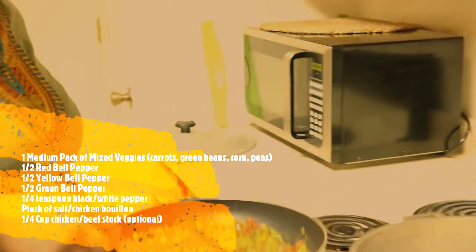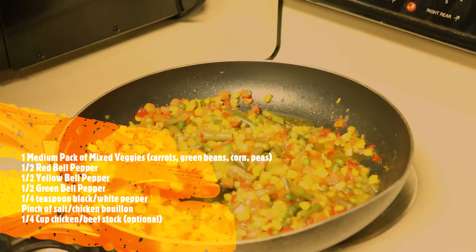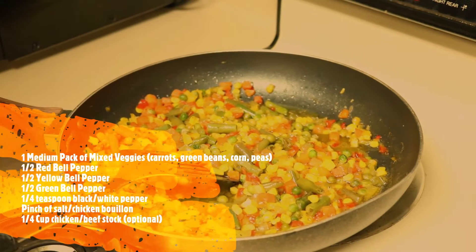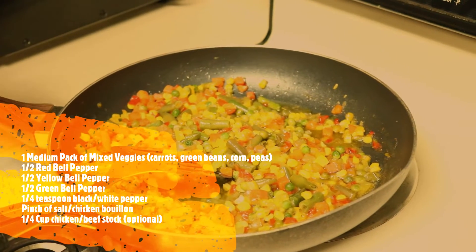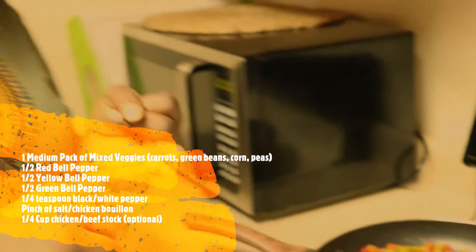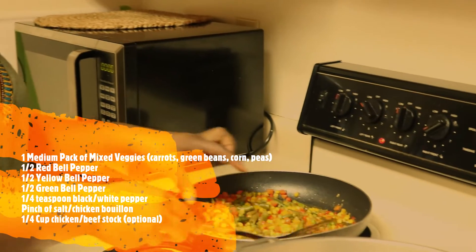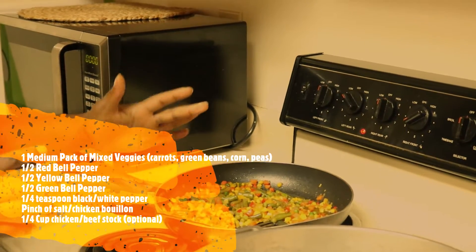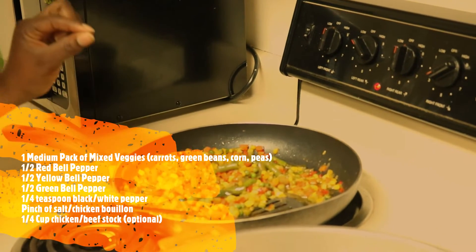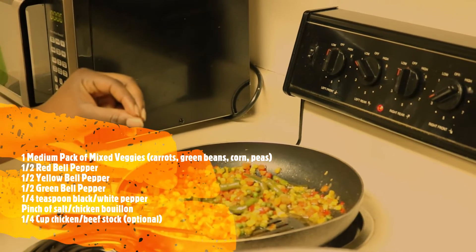Here are our veggies — already prepped. I used one medium-sized pack of mixed veggies, which you can get from any supermarket like Walmart. The medium-sized pack has carrots, green beans, peas, and corn. I also cut up half of a red bell pepper, half of a yellow bell pepper, and half of a green bell pepper, sliced into little pieces to match the shapes of the other veggies. I flavored these with some black pepper, a little bit of white pepper, salt, and a little bit of chicken bouillon.